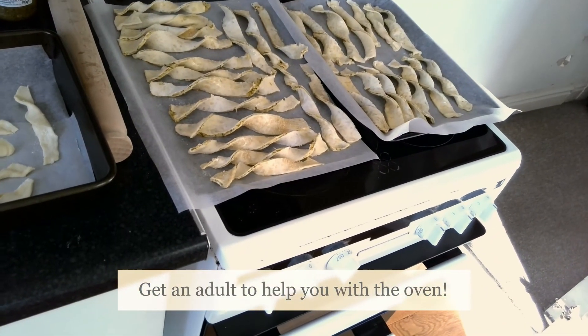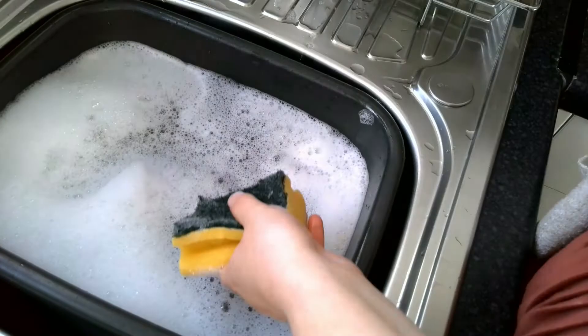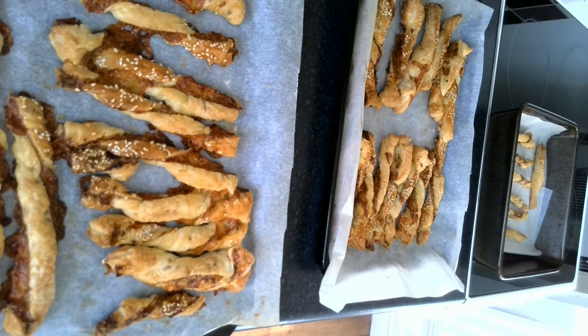I'm going to pop these in the oven for maybe 15 or 20 minutes. While they're in the oven, I'm going to start my washing up so there's less to do at the end. My cheese straws have been in the oven for about 20 minutes and now they're finished. Some of the cheese has leaked out slightly from the sides, but that's why we've got paper down, so that's okay. I can't wait to eat one of these when they're cool enough!